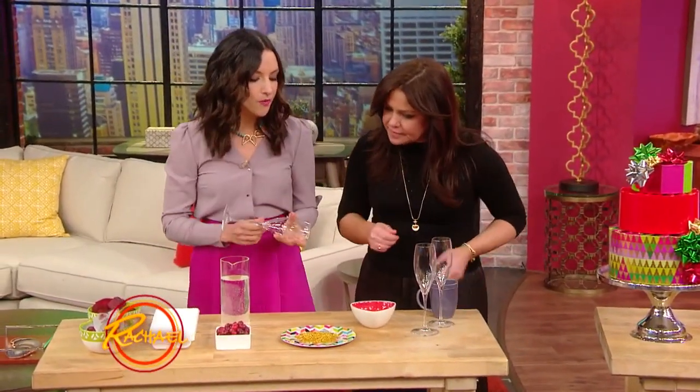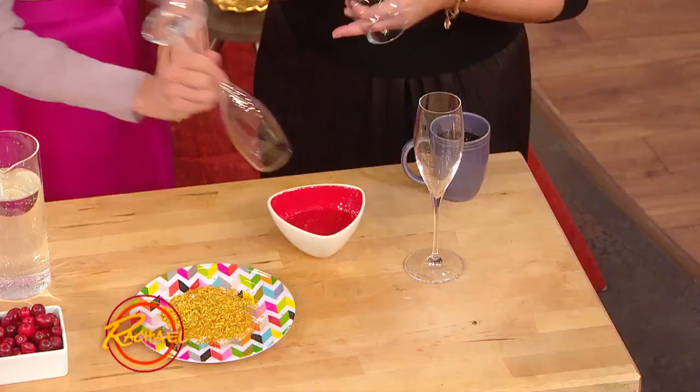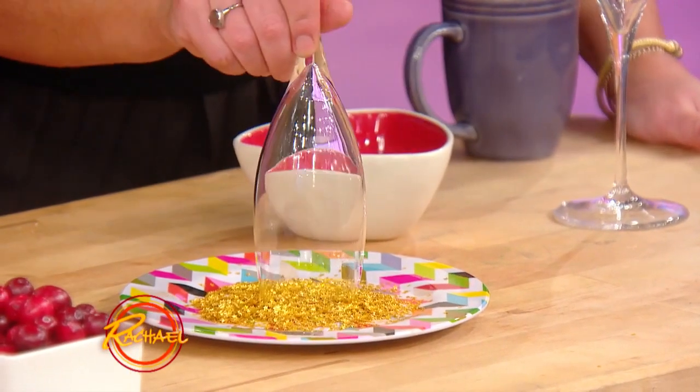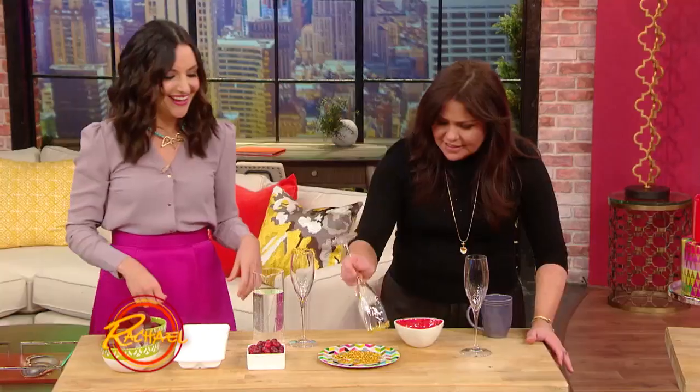Now we're gonna make decorative glassware — this is for more of your holiday parties. Dip the glass simply in water, and this is edible glitter — you just dip it right in here. How pretty this is! John loves making holiday cocktails. It's like fancy margaritas. That's beautiful — so pretty, so easy.